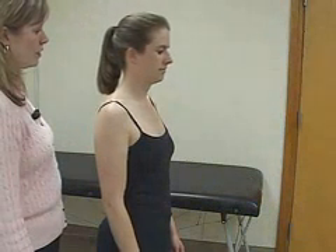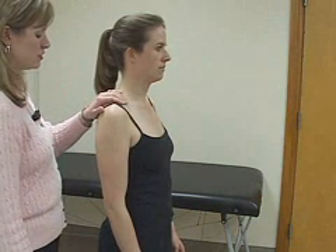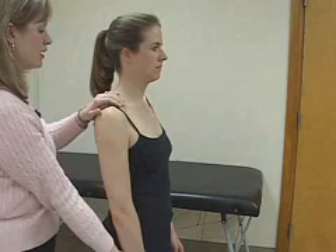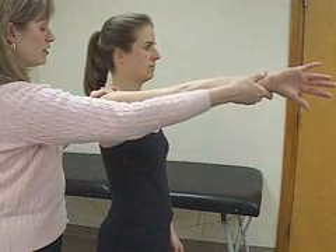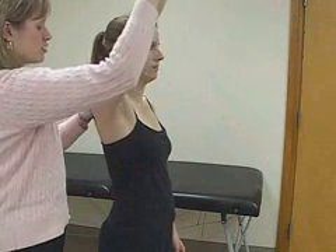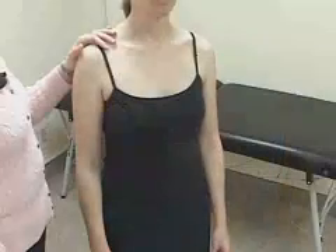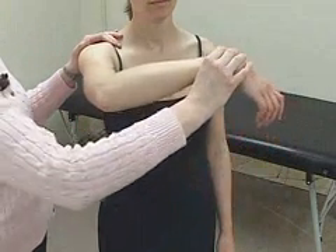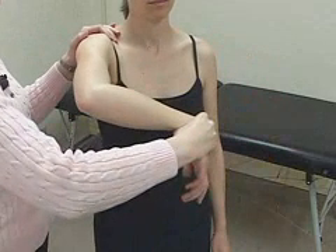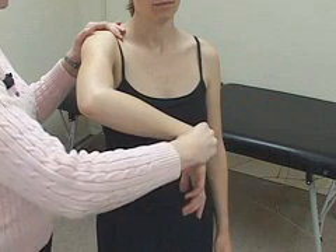Impingement tests evaluate the area under the acromioclavicular joint that the rotator cuff muscles traverse through. For the Neer sign, stabilize the patient's scapula with one hand, then pronate the affected arm and passively forward flex her arm as high as possible — this pinches the rotator cuff muscles under the coracoacromial arch. A positive test is any pain reported by the patient. The Hawkins test is performed by forward flexing the patient's arm to 90 degrees, bending the elbow, and forcibly internally rotating the humerus. This drives the greater tuberosity under the coracoacromial arch, impinging the supraspinatus tendon.